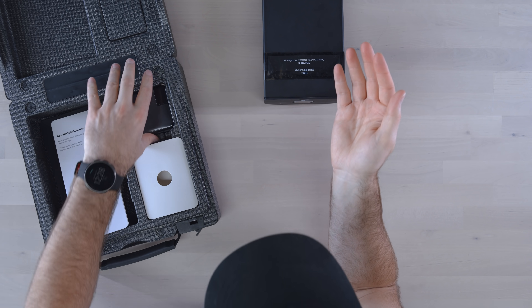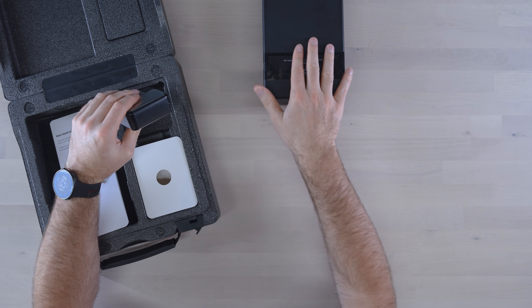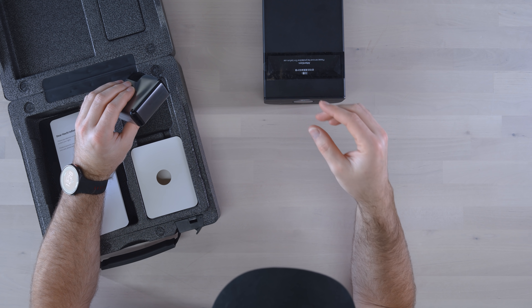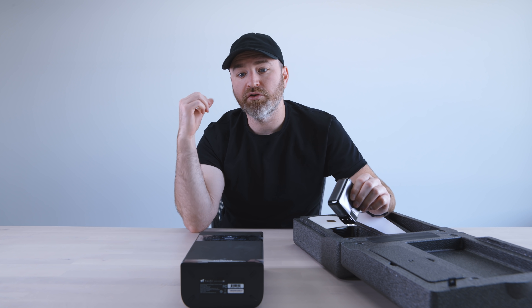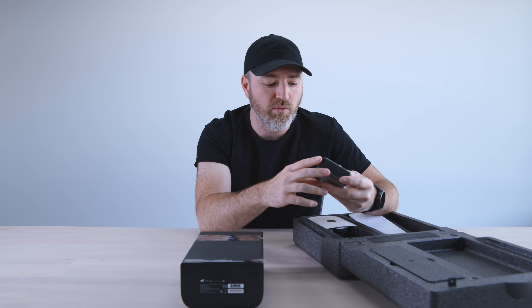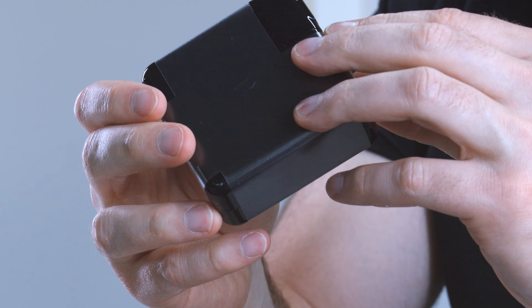It's an Android-based system with a Snapdragon processor — I think a 600-series. The maximum output is 1080p at 100 inches when doing horizontal broadcast onto a wall. Here's your power brick with a USB Type-C connector.